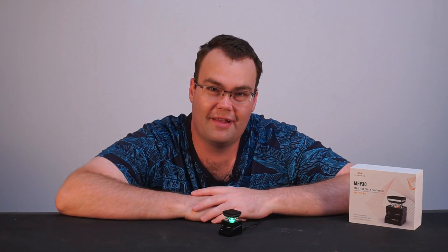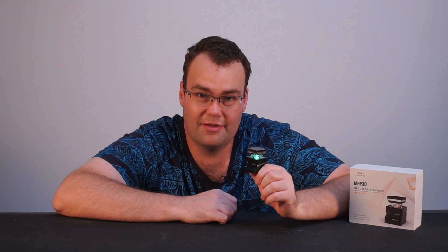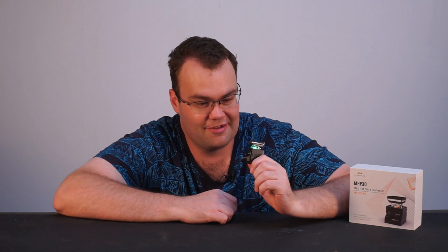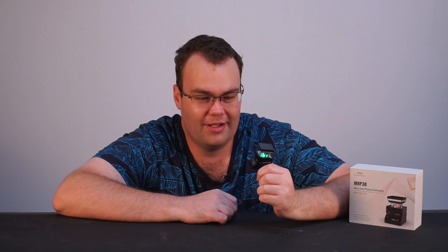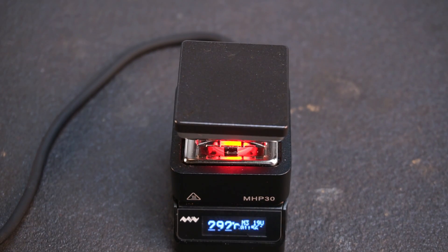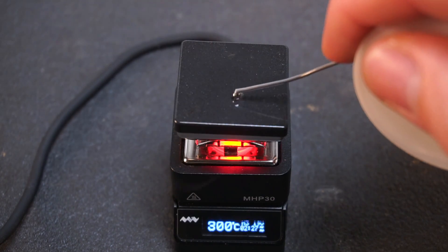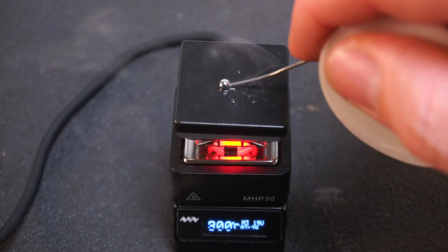MiniWare have sent me over their latest product to test out, and it's this — the MHP30 Mini Hotplate. Look at it, it's so small and cute, but don't let the small size deceive you. It actually packs quite a punch, heating the hotplate up to 300 degrees Celsius in about two and a half minutes, give or take.